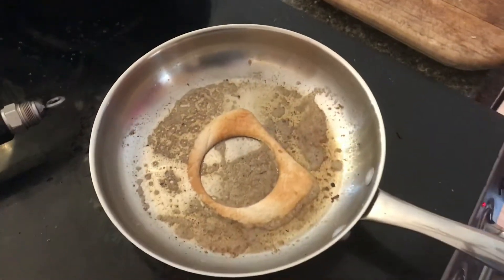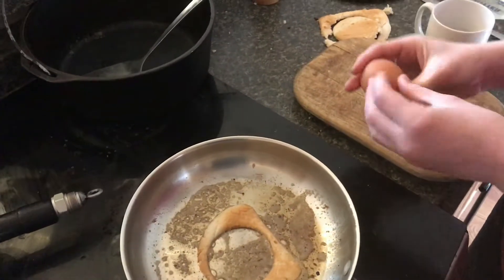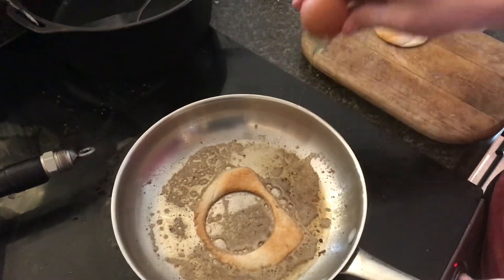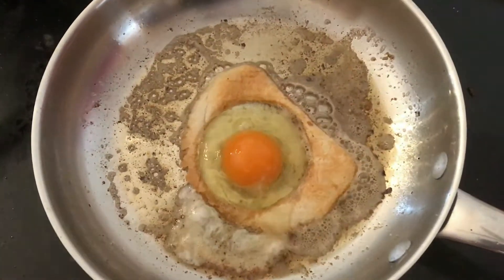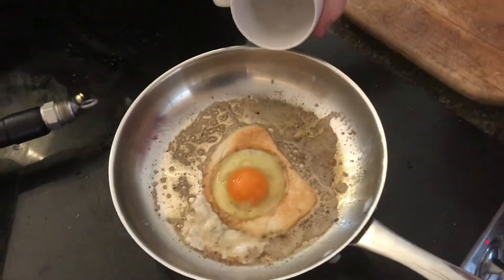Then take the egg and crack it, and we're going to put it in the middle right there. I'm going to put a little bit of water in there.